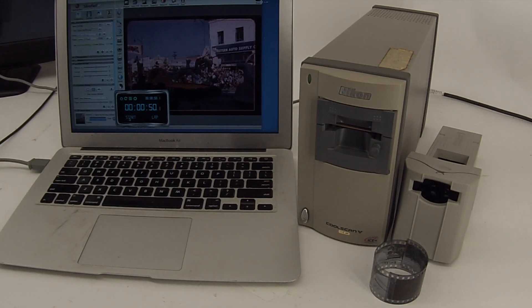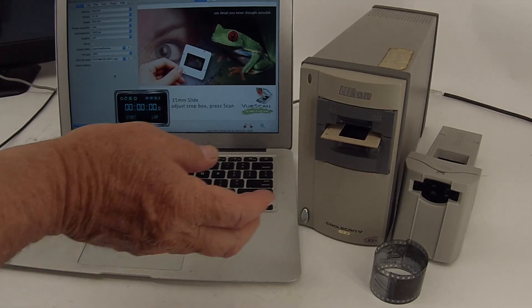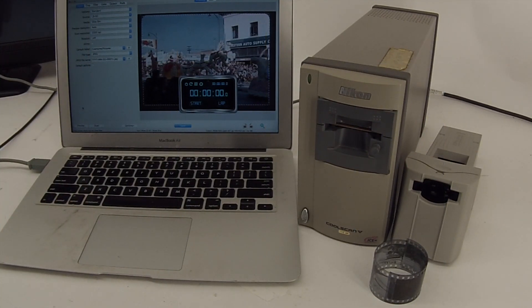Let's see if we can open this up in ViewScan and do a scan of the exact same slide. This is ViewScan and we also have this set for 2000 dpi. So that preview looks a lot cleaner than the one in Silverfast. That may be due to some automatic settings that I don't have enabled in the other piece of software — all I'm doing is adjusting the resolution on these things.